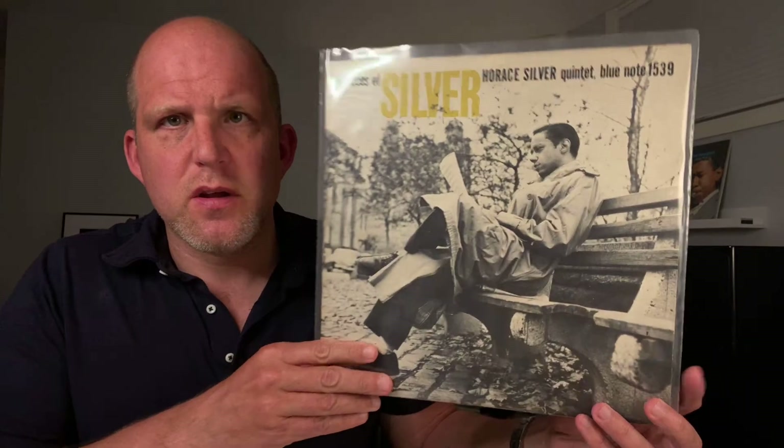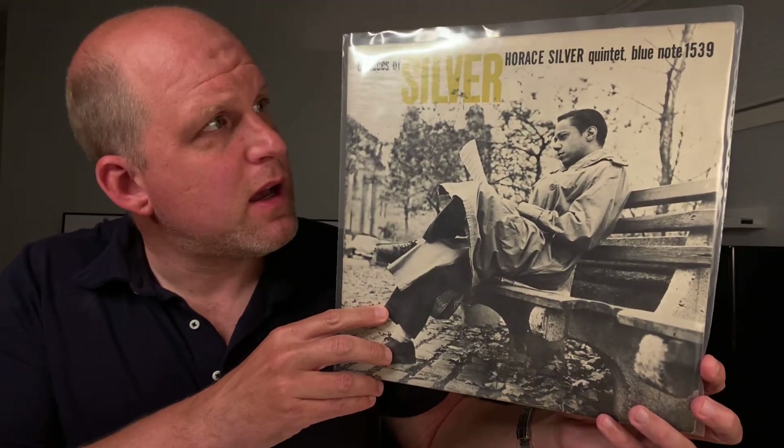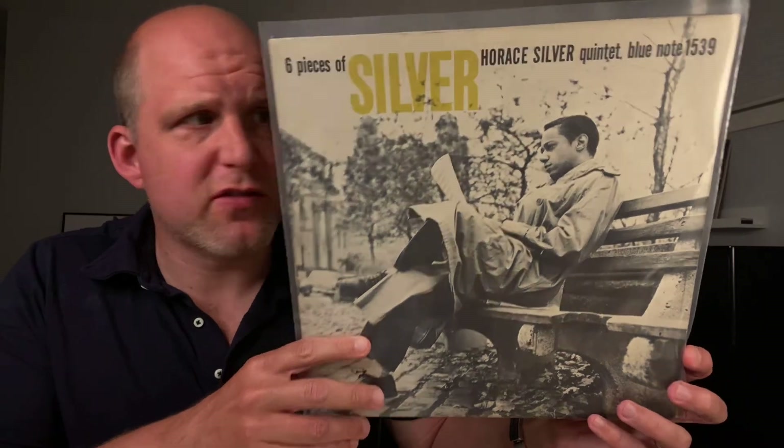And what better way to highlight that than through an example. This is the most recent Blue Note pickup for me. It's Six Pieces of Silver — the Horace Silver Quintet, Blue Note 1539. Got it last week. This is an early press; I think it's from 1956 or 1957.